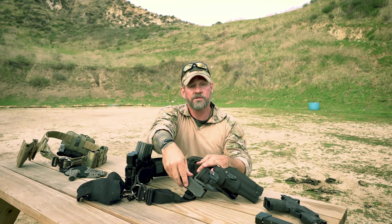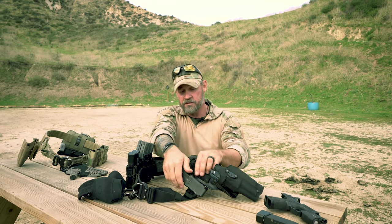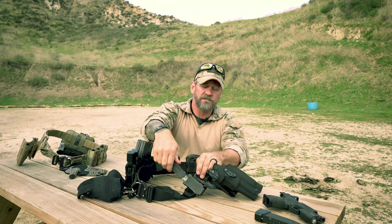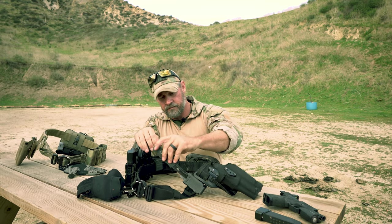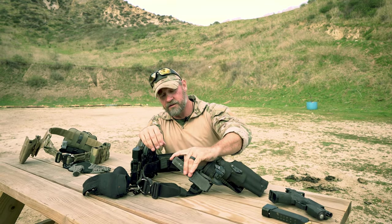If I were going to do land warfare or something of that nature, the entire setup would change. I'm also running a Kershaw — I believe it's the 3200 — out the front. I'm not a knife fighter, so if I pull that out it's probably to eat cheesecake or something in that manner.